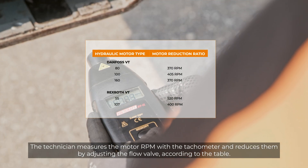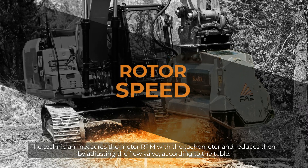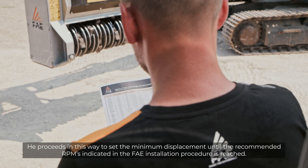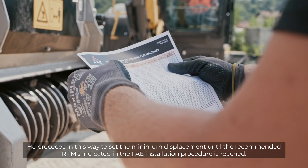The technician measures the motor RPM with the tachymeter and reduces them by adjusting the flow valve, according to the table. He proceeds in this way to set the minimum displacement until the recommended RPMs indicated in the FAE installation procedure is reached.